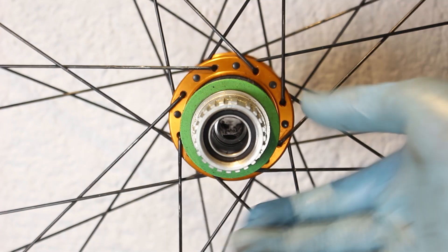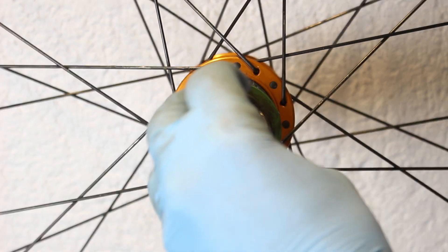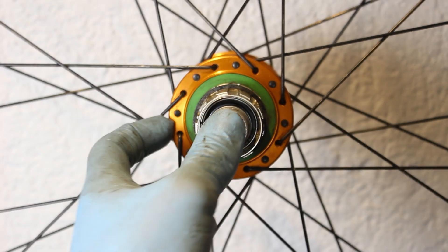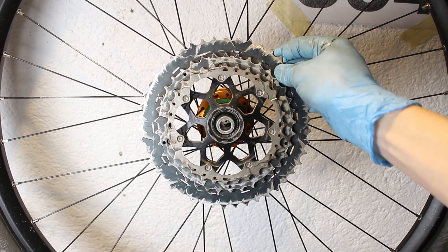Now the rear wheel. First I changed the freewheel from micro spline to the HG standard. With most hubs, you only have to pull off the freewheel body. The cassette cannot be put on incorrectly as the teeth have different spacings.